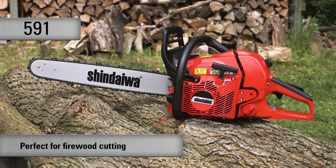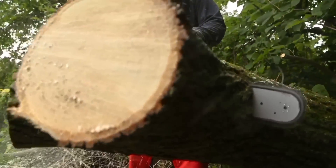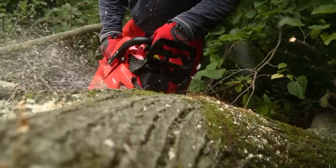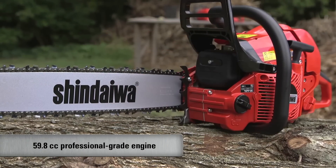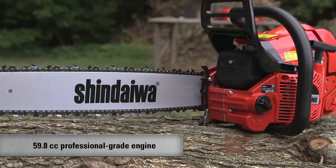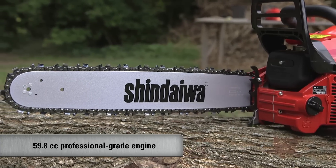The 591S is the ideal general-purpose saw — great for cutting firewood, but will tackle the toughest jobs on the ranch, farm, or anywhere. The 591S features a 59.8cc professional-grade two-stroke engine and is available in either 18 or 20-inch bar lengths.